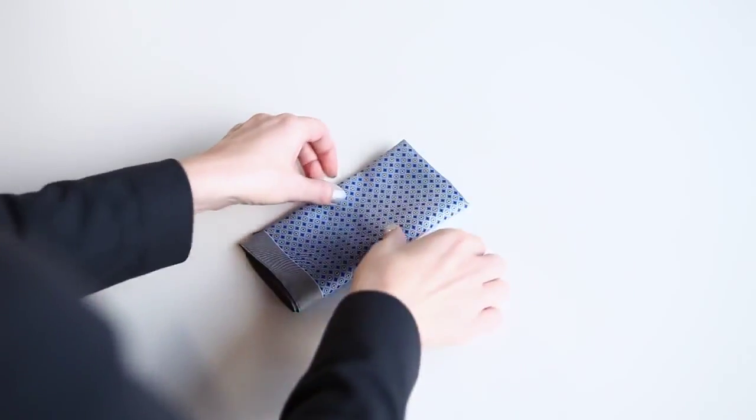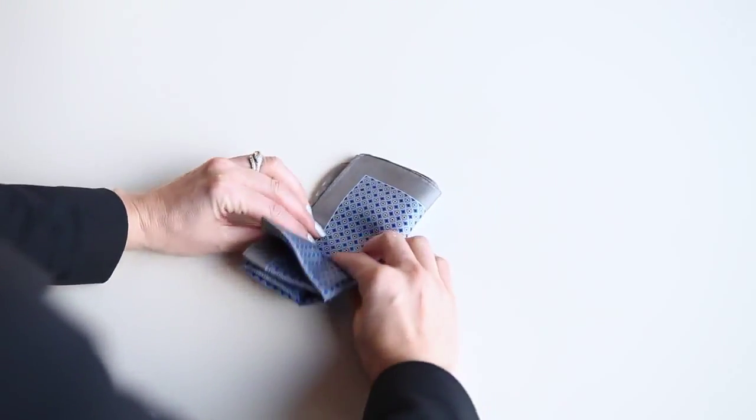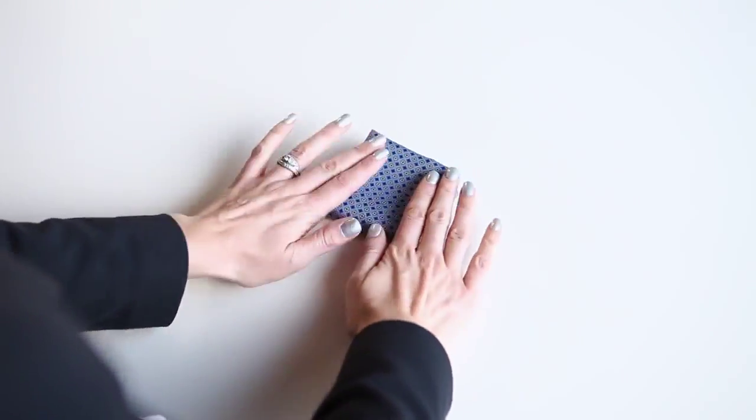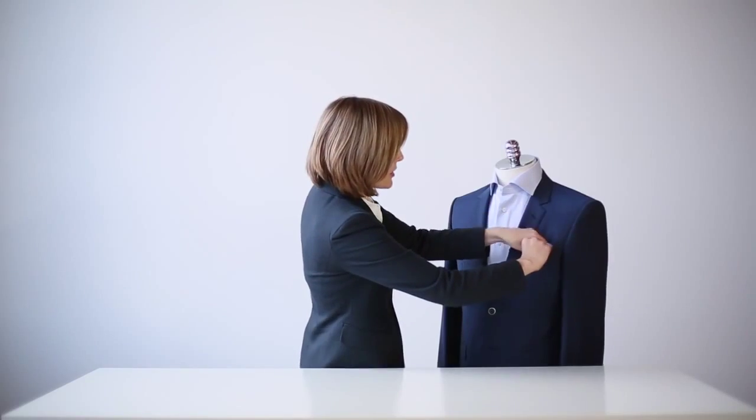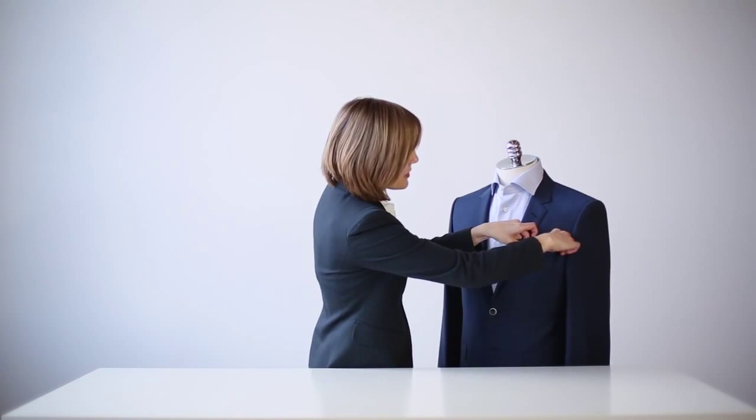Then fold it one more time, and one more time like so. At this point you have two options. You can either place it into the pocket like so, so that you have a very clean, neat edge.